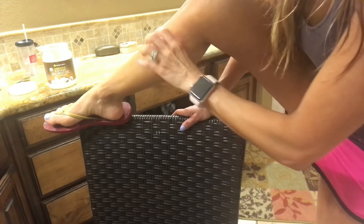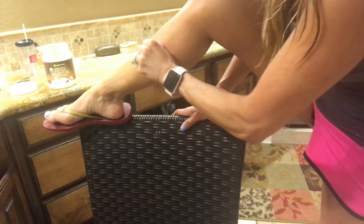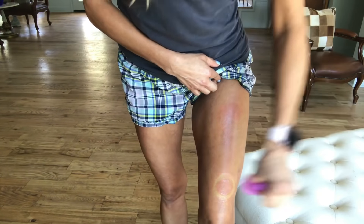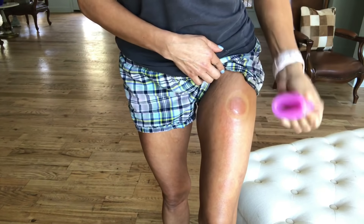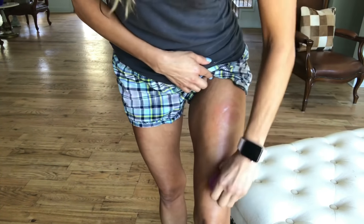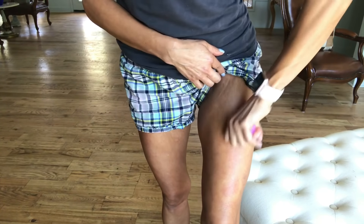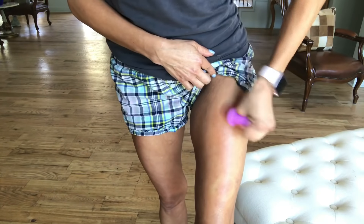Pop cupping is when you place the cup on and take it off, put it on and take it off. The pop cupping glide and slide method is when you put the cup on, glide and slide it up, immediately take it off, put the cup on, glide and slide it down, immediately take it off. It is important that you immediately take the cup off during this stage if you do not want bruising — that is the pop, glide, and slide method.